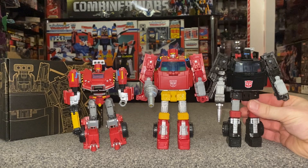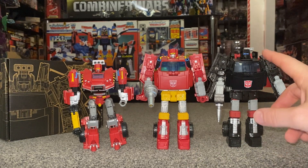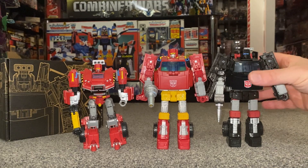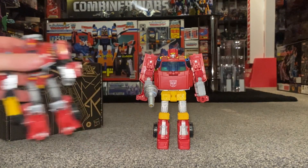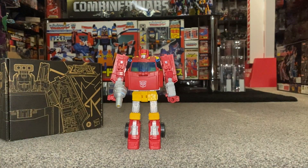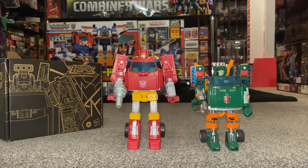This is the most up-to-date Trail Breaker figure from the Earthrise toy line. I don't have Hoist unfortunately, but you can see they are using the same molds — same legs, same front parts, different head sculpt — but it's a very, very similar toy and a good homage to G1. That leads us to what Lift Ticket actually is: a use of the Hoist mold. Let's have a look at him compared with G1 Hoist. He is so much more improved but you can see the similarities straight away.